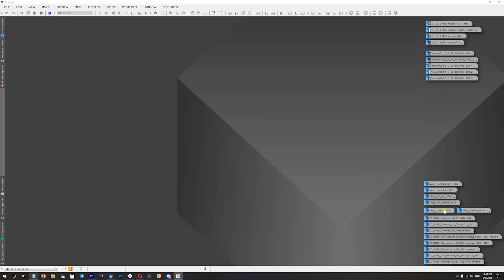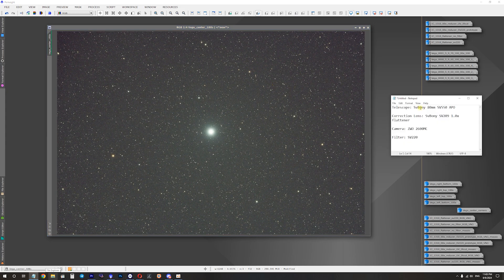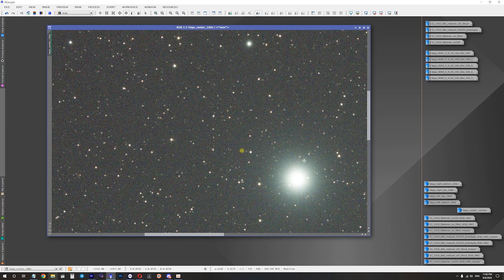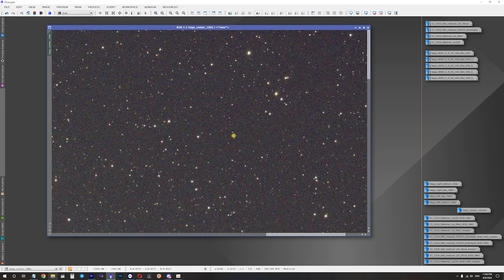I'll start with a picture of a bright star called Vega — just a three-minute exposure sub with no calibration frames applied, just a single exposure. Equipment used: the 80mm APO telescope, SV Boaney SV209 1x flattener dedicated for this telescope, and a color ZWO 2600MC Pro camera with no filters. If we take a closer look, all the bright stars within the field of view look pretty good — no chromatic aberrations around them.